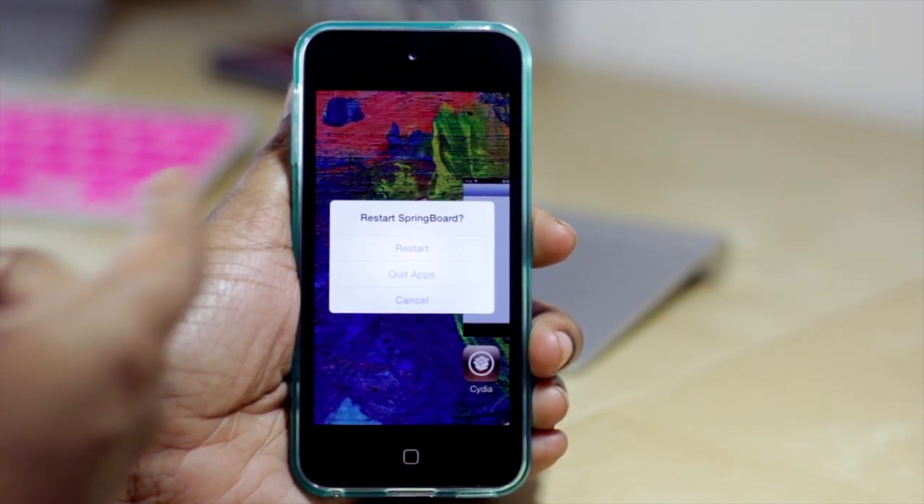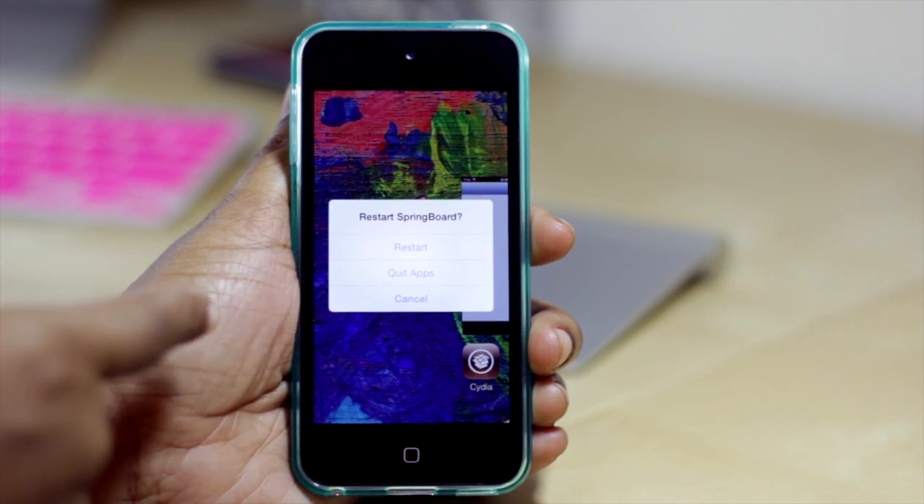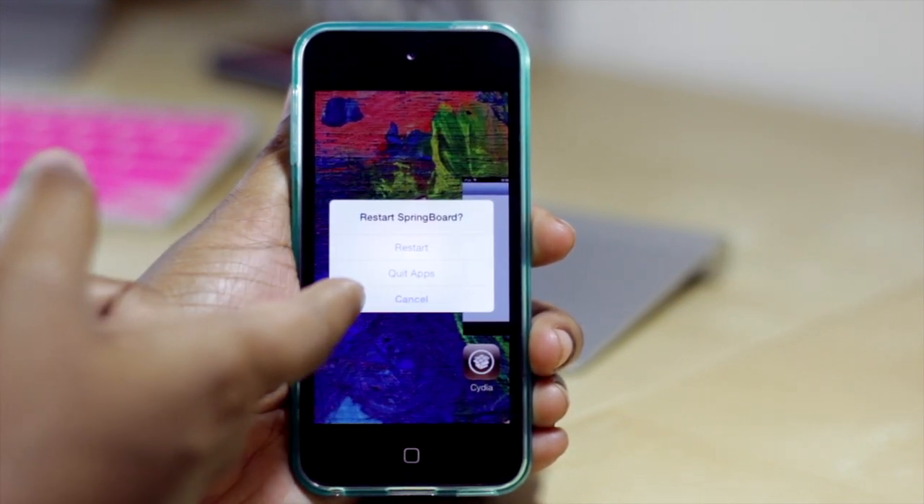So I can then choose to respring my device by pressing restart, I can quit all of my applications, or I can cancel out of this menu altogether.